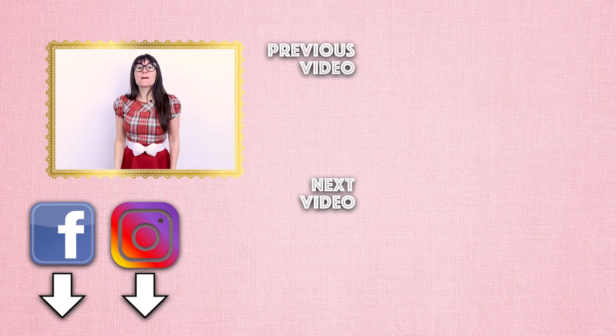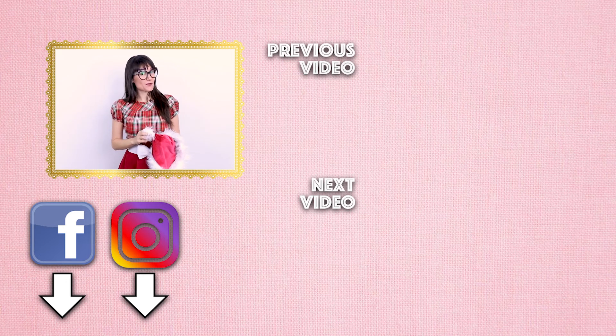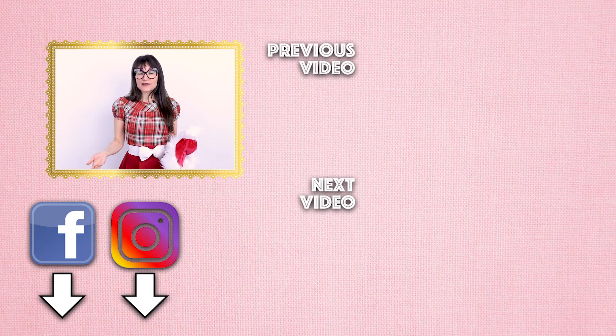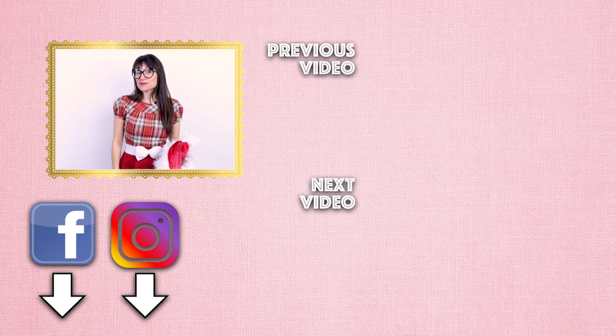Thanks so much for watching Sew Anastasia today! I hope you had fun making a Santa hat — it's so fun and easy. Don't forget you can get the pattern at sewanastasia.com. If you enjoyed this video, give it a thumbs up and leave a comment — I'd love to know what fabric you'd use. Subscribe and hit the notification bell for new videos. We also offer sewing classes in the design studio or virtually at sewanastasia.com. Thanks for watching, bye!